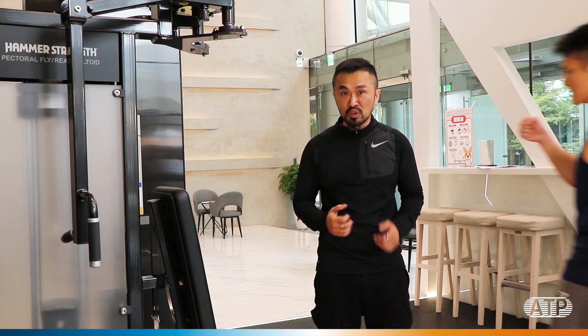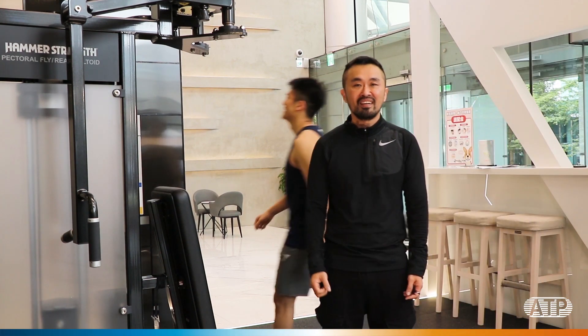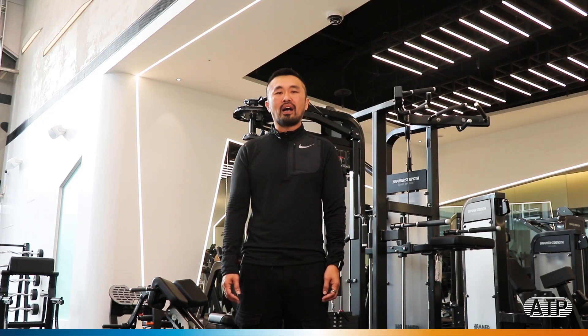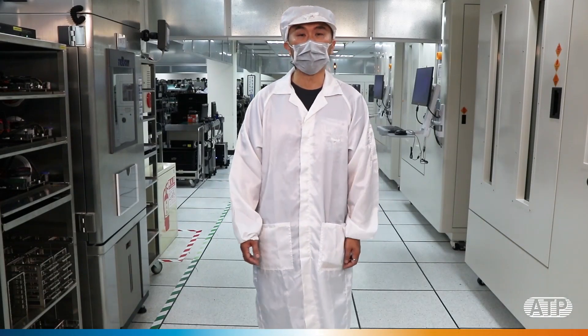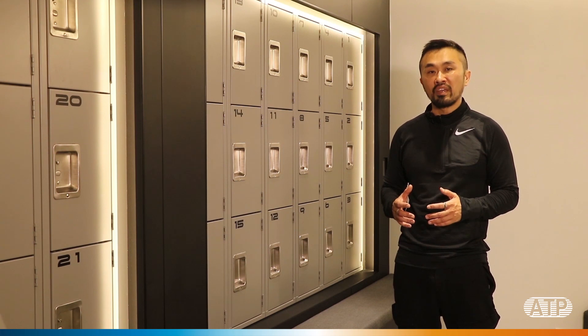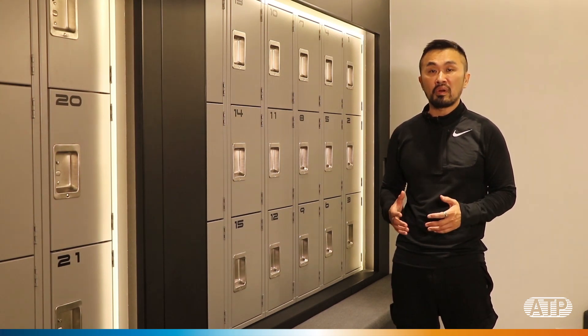We also have the most competent coach to guide us through the process. Hi, I'm Nicholas, and I'm here to introduce you to the ATP Gym and Coach System. This is part two of our video series, Building an Industrial SSD.